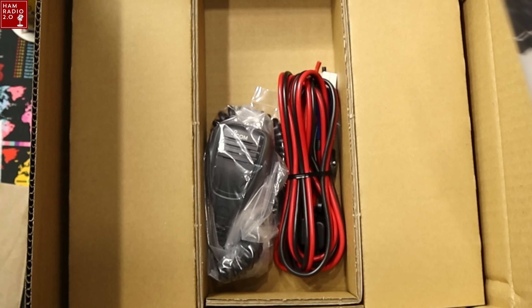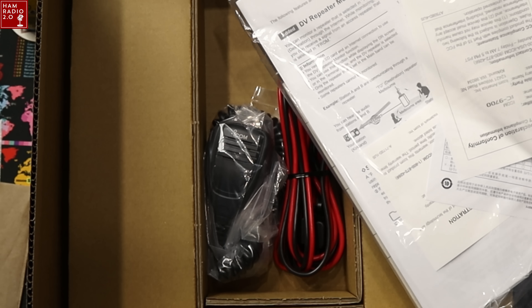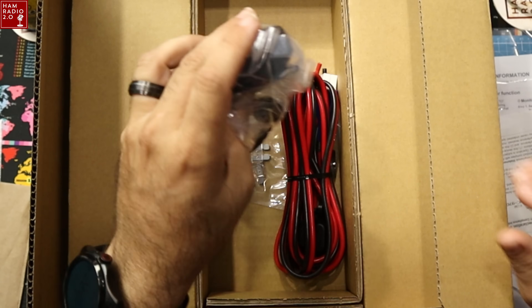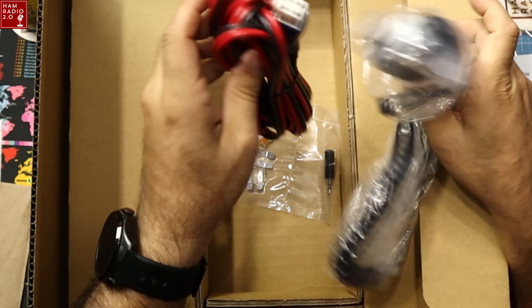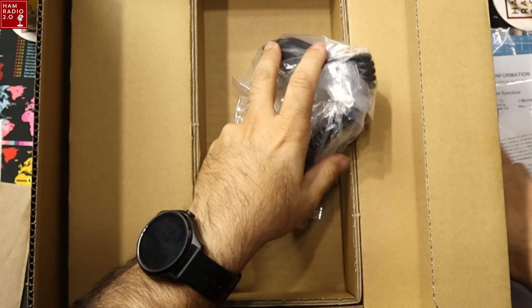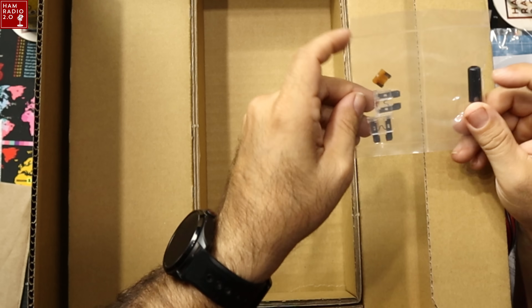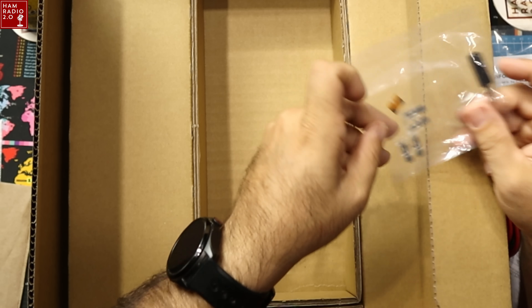So that was the manuals — there's like three manuals in here and they're probably in different languages. Warranty card and whatnot, so all that's good to go. Microphone and power cable. That's a pretty beefy power cable right there, probably 10 gauge wire. I believe this thing will do 100 watts on two meters. So extra fuses — cool, good.